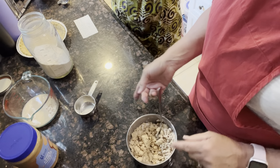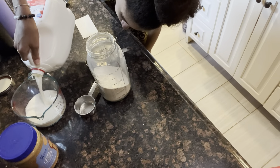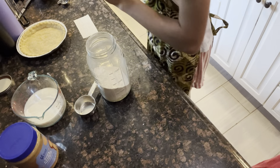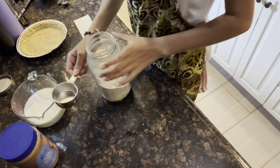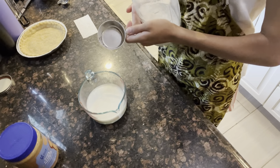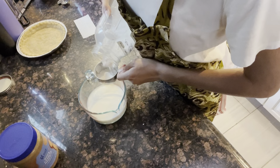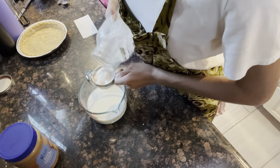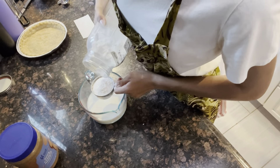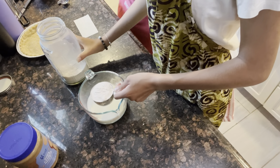Put this aside for a second, we're gonna make our pudding. We're going to take half a cup of pudding mix and mix it into two cups of milk. We get ours in Amish country in bulk, but you can definitely just use a big box of pudding and make it according to package directions.